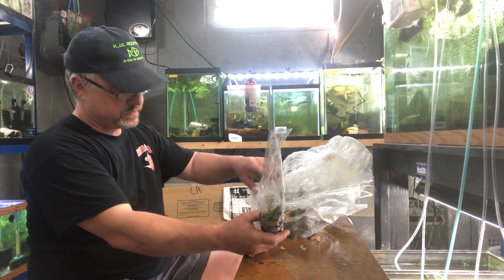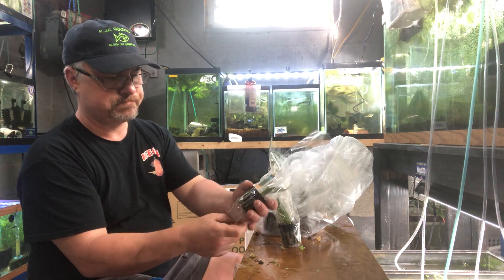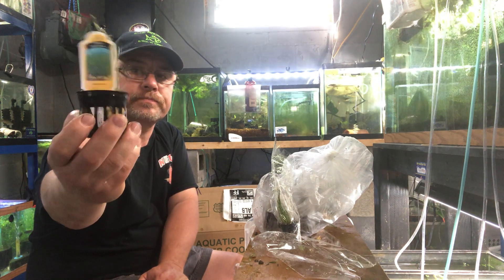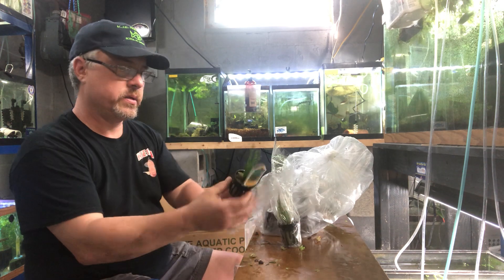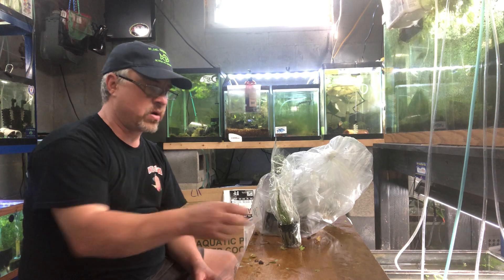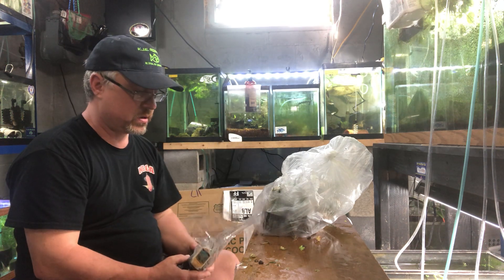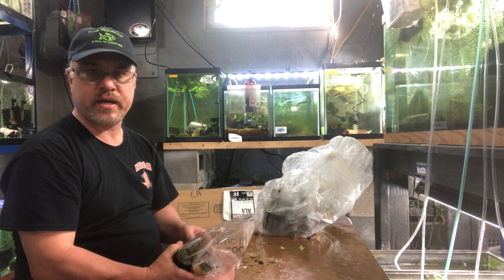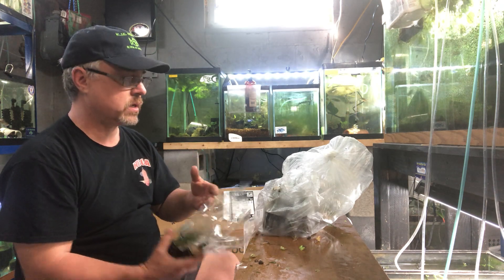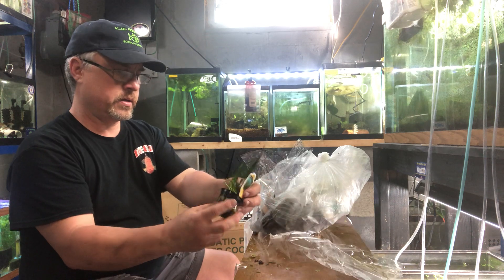I got potted dwarf hairgrass and microswords in here — I special ordered these for a customer. I can get you guys almost anything. These will fan out once submerged — that's dwarf hairgrass right there. It's very popular in sales. Personally, I have a hard time growing it in my tank, just because — you know — just because I sell plants doesn't mean I'm an awesome aquascaper. That actually takes skill. Certain species always kick my ass, and dwarf hairgrass personally kicks my ass.